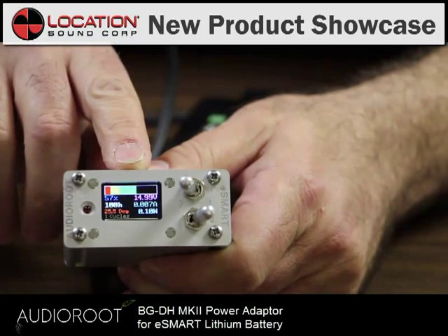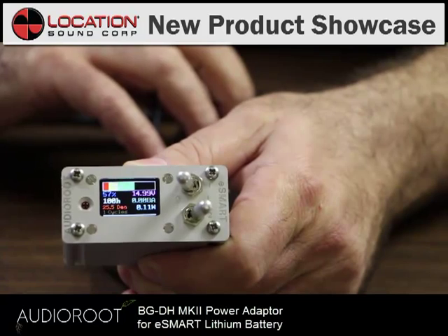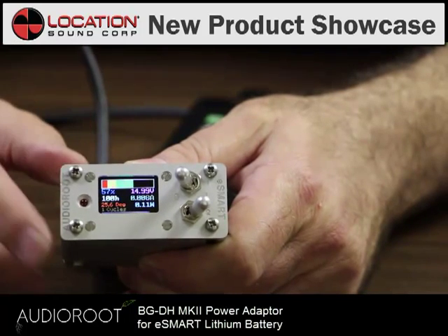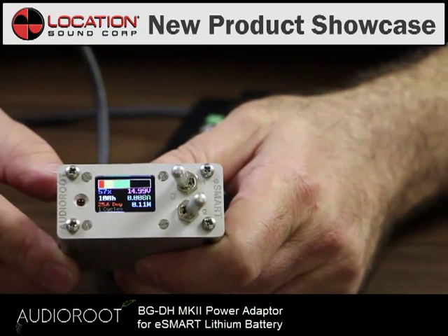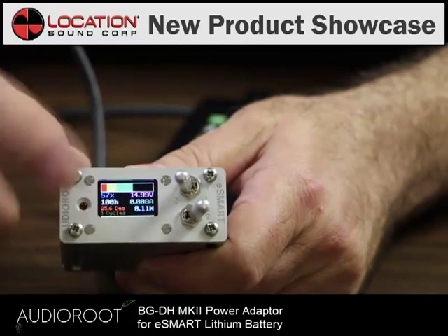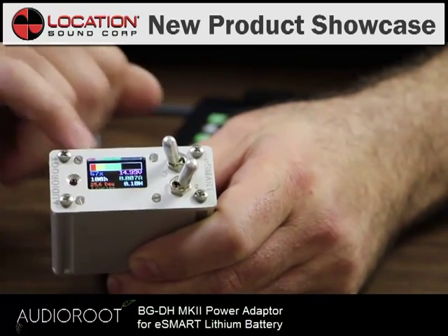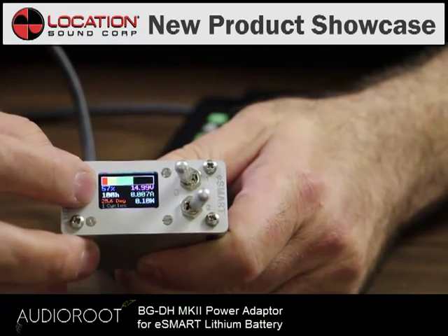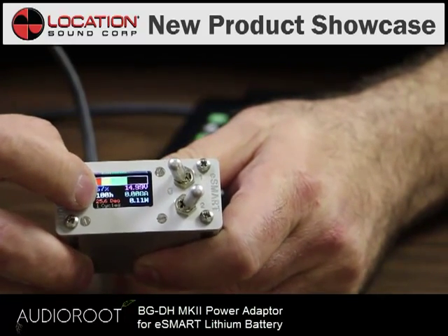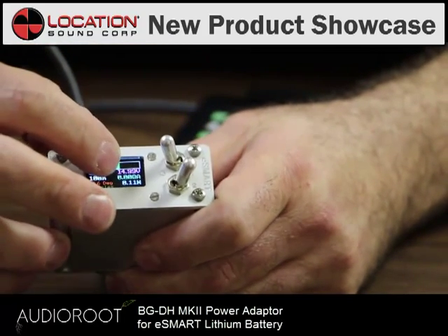You'll also see a wealth of information brought to you by the microchip in here, which reads all the information on this battery and tells it to you right here. So if you're in the field and you need to know how much time you've got left, take a look at your fuel gauge here and you'll see a green line, which tells you basically a little more than half full. It will also tell you exactly how many hours you've got left, based upon your current draw of power, which you can see right here.